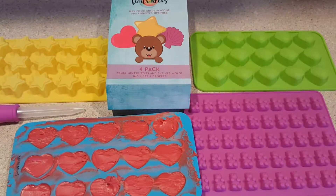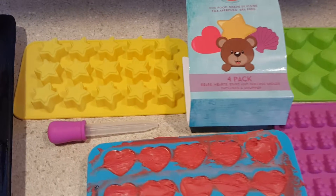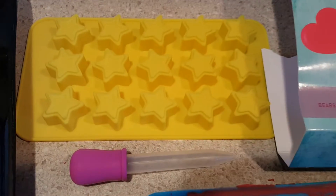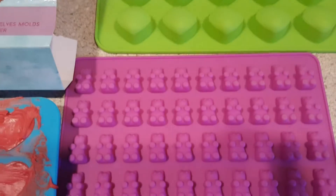This here is the Viola Ideas gummy molds. It comes with four molds: the star, the seashell, the gummy bear, and the hearts.